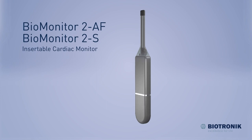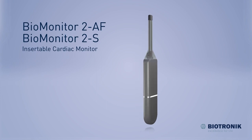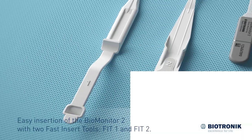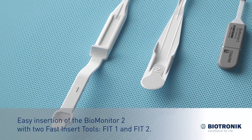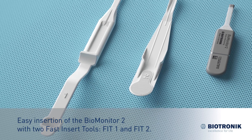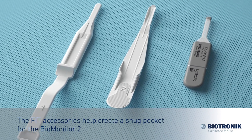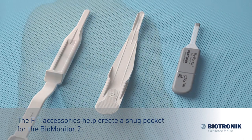Biomonitor 2AF, Biomonitor 2S, Insertable Cardiac Monitor. Easy insertion of the Biomonitor 2 with two fast insert tools, FIT1 and FIT2. The FIT accessories help create a snug pocket for the Biomonitor 2.